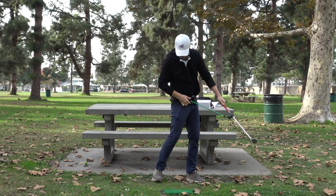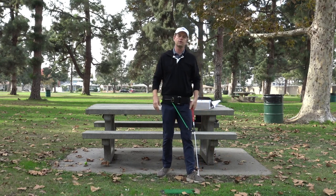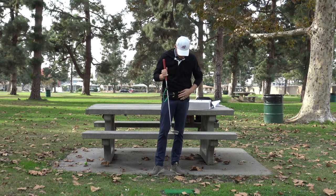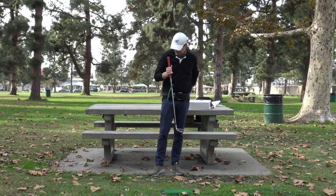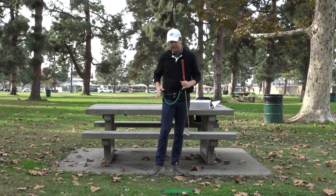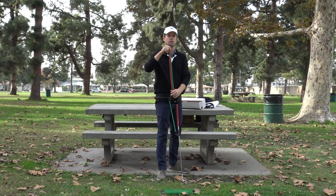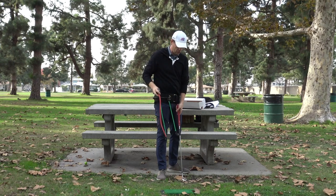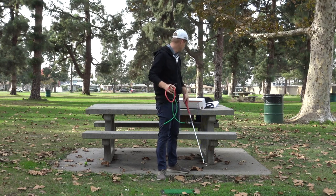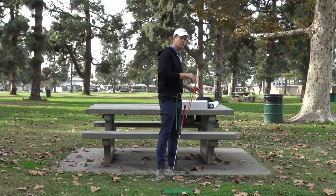You can see how it slides really nicely and connects to the club. The first thing I can say is it's not junk — it's really well made. Heavy metal, really well sewn together, the belt doesn't fall apart. It comes with three different cords: two are the same length but different strength. The shorter one is for the chipping setting, and the longer one for the full swing setting. That's what you get with the PlaneMate.